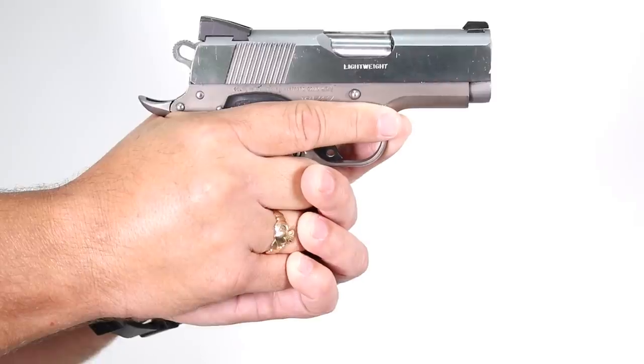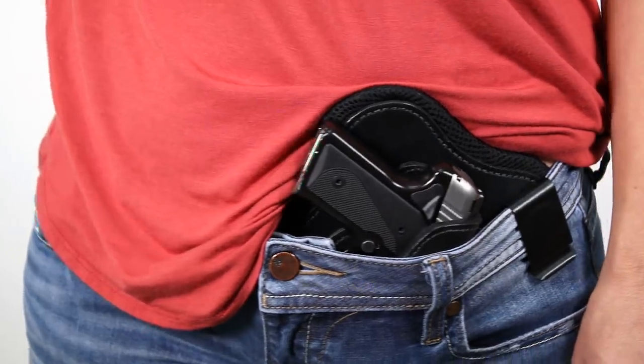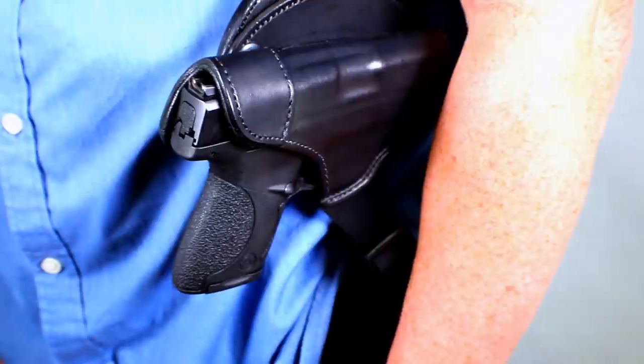You bought a gun to fit your hand. We're all built differently. At Urban Carry, we believe you should carry differently. In an instant, that weapon is your shield.